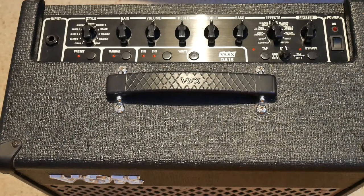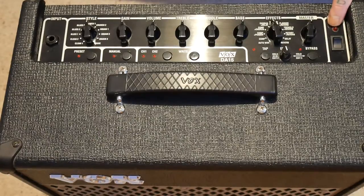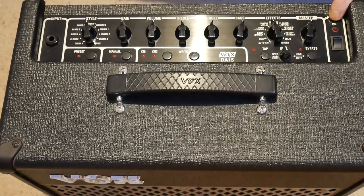Hopefully you'll be able to see why it's worth getting something a little bit more flexible and fully featured. It might look a bit complicated at first appearance, but hopefully by the time I've gone through it I'll be able to demystify some of the stuff on it. Starting on the right-hand side of the amp, we've got the power switch and a little light that indicates when the amplifier is switched on.